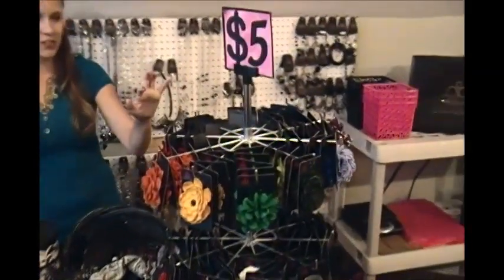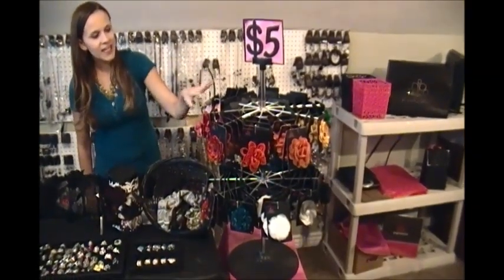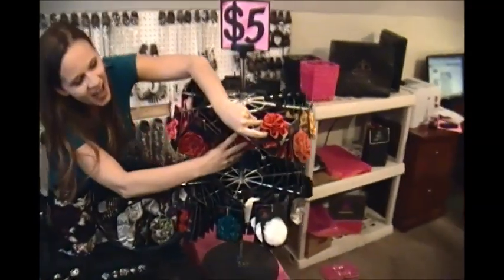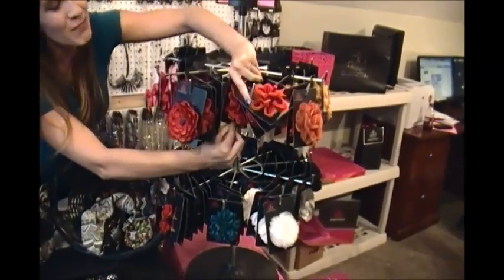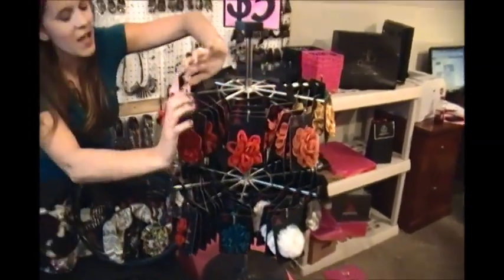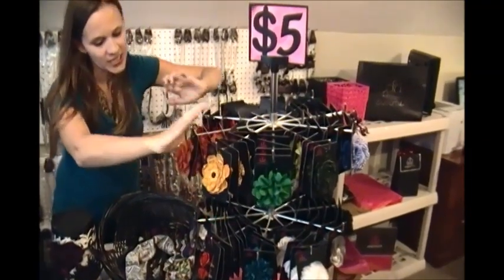I wanted to start off with how I display my hair clips. This is a turning rack display that I love because you can hold a bunch of different hair clips and it's easy to transport. It has a cute little sign holder at the top. The one downfall is it doesn't showcase your hair clips very well — the customer has to go through them one by one, and if they like the one at the very back, it's harder to get it out. But I really like the different colors and how colorful it is. It makes a great addition to your display.